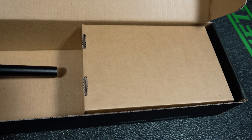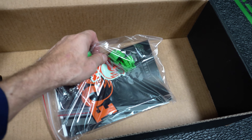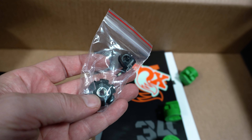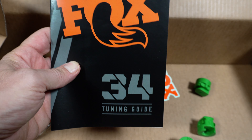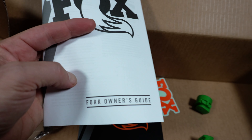At the other end you're going to see a few more things. You get a few volume spacers, a Fox sticker, and in the little bag you get a star nut and a cable clamp. You also get one Fox tuning guide and an owner's manual. I would recommend taking a look at these if you're not familiar with Fox forks in general.